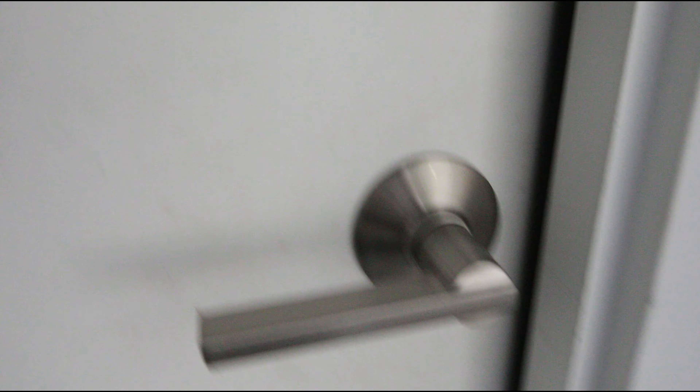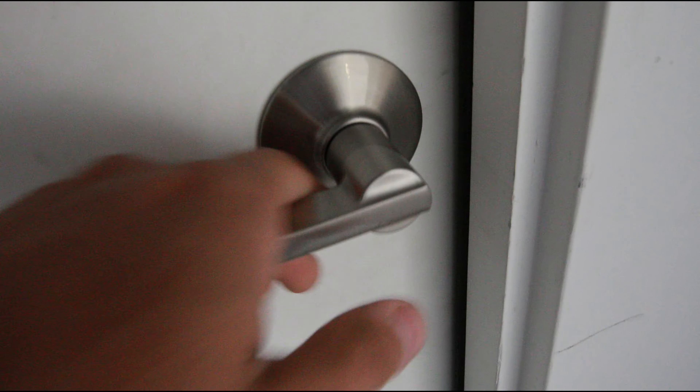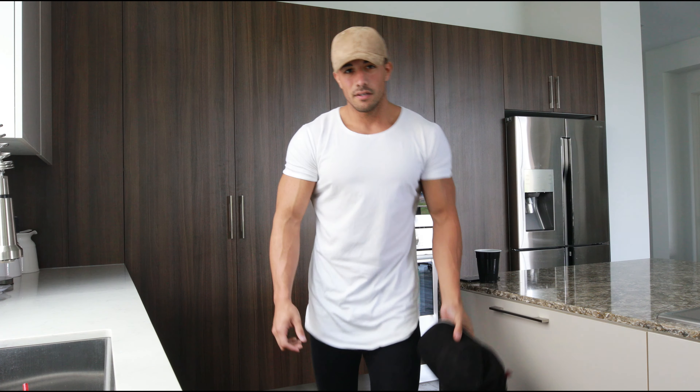Here we go. Not ready for this. Ava's drying off.